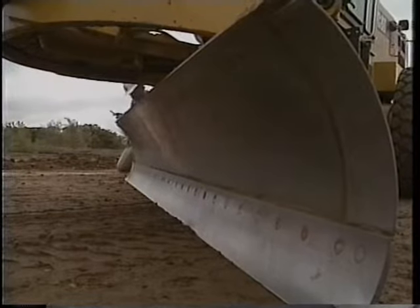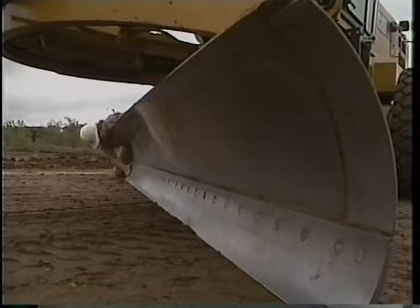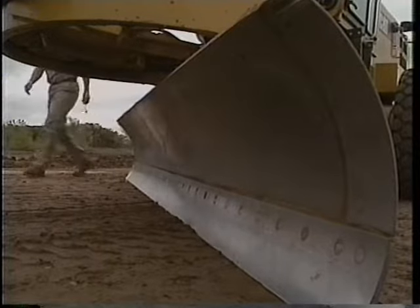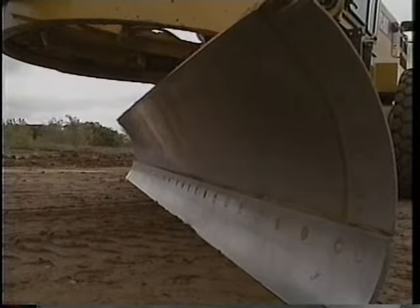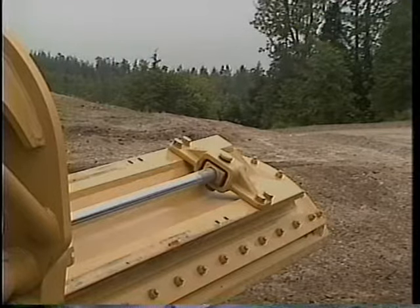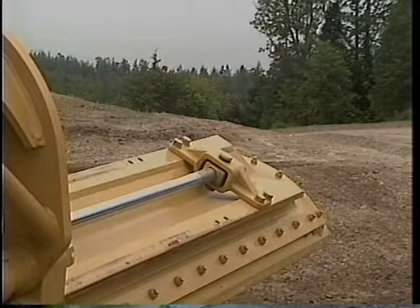Make sure the machine, its attachments and cutting edges have been properly maintained and that the tires are inflated to the proper air pressure. Be sure the side shift anchor or mount has been set in the proper bolt holes for your operating technique. Left holes are for right hand reach, the right ones for left hand reach.